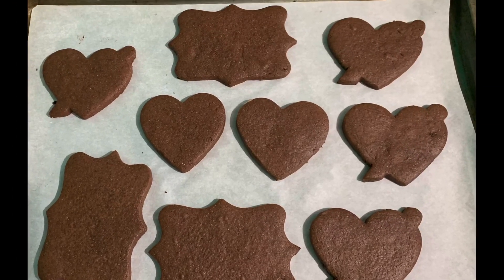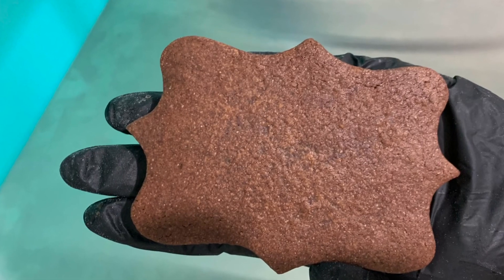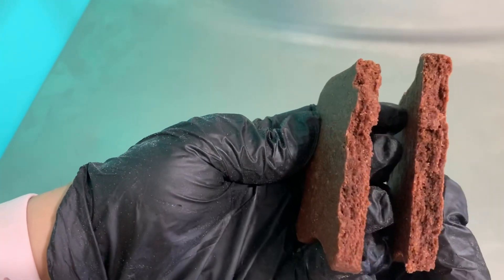Just look at how beautiful these cookies come out and check out that fudgy center. They are absolutely delicious. I hope you all enjoy!